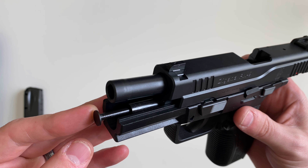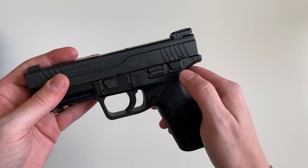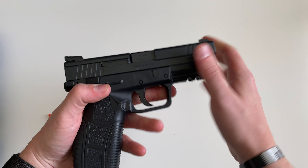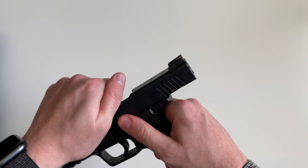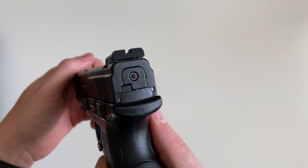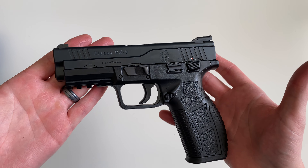It's got a stainless steel guide rod. This model is a manual safety model — and one thing I'll note, I've had some trouble and haven't been able to switch the safety on. With a mag in, I cannot move the safety on either side. The safety is ambidextrous. We can see the striker is engaged — it's got a striker indicator on the rear letting you know the striker is pulled to the rear and ready to fire. Still can't move that safety, so I don't know if this is operator error or if there's another issue at play here.